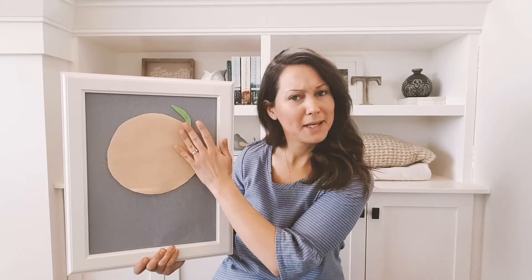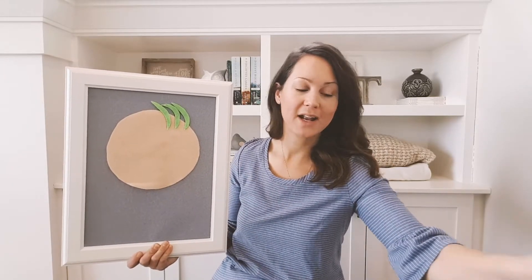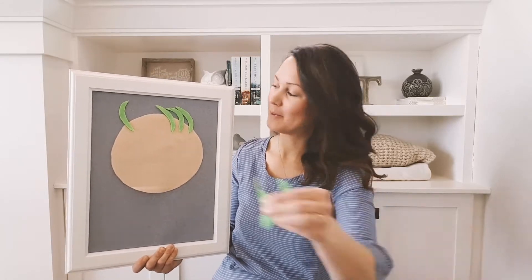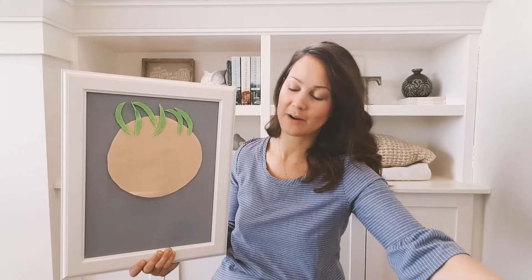And his hair was made of green beans, green beans, green beans. His hair was made of green beans and his name was Akin Drum. And he played upon a ladle, a ladle, a ladle. He played upon a ladle and his name was Akin Drum.